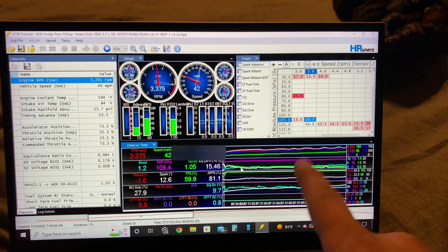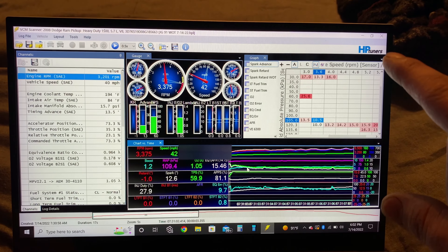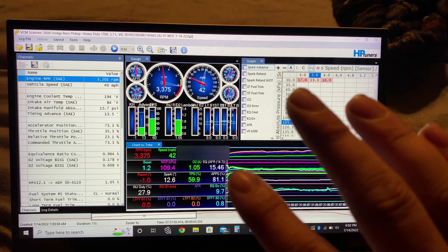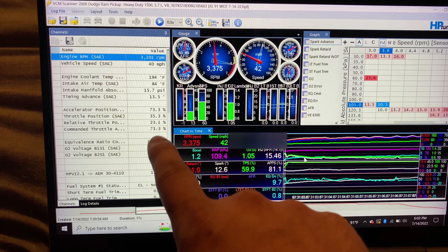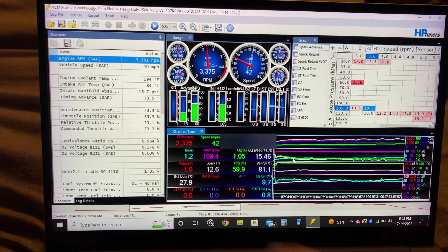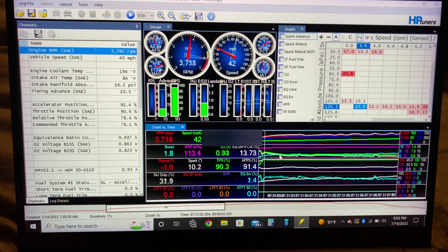Hey guys, welcome back to the channel. I'm just sitting here going through some data and we noticed something I want to show you guys. We are now using HP Tuners beta version — they've talked to us and got us using the beta for the VCM scanner, and now we're seeing all of our parameters. Most importantly, we are seeing the knock retard. So let's work through here and see what we've got.